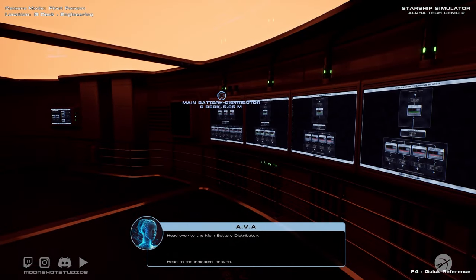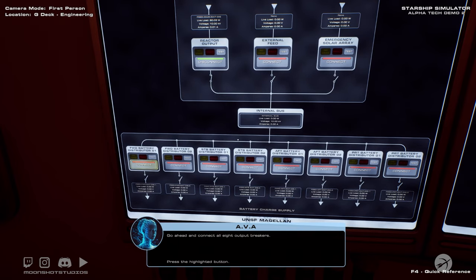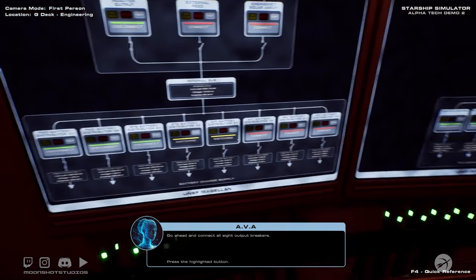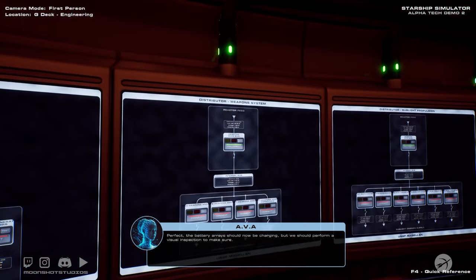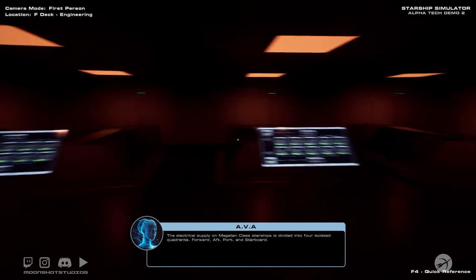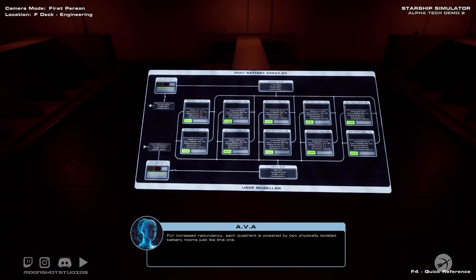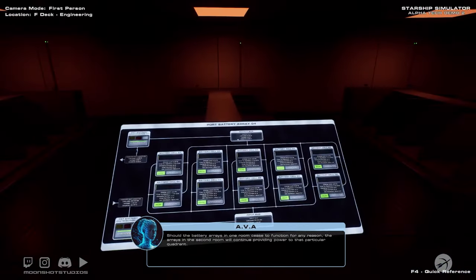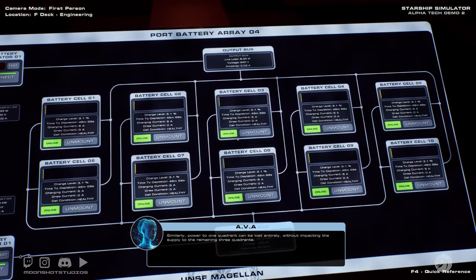Head over to the main battery distributor. This device takes the high-voltage reactor feed and distributes it to each of the eight battery rooms on F deck. Go ahead and connect all eight output breakers. The battery arrays should now be charging, but we should perform a visual inspection to make sure. Follow the waypoints on your HUD to Port Battery Room 1. The electrical supply on Magellan-class starships is divided into four isolated quadrants — forward, aft, port, and starboard. For increased redundancy, each quadrant is powered by two physically isolated battery rooms. Should the battery arrays in one room cease to function, the arrays in the second room will continue providing power to that quadrant. Similarly, power to one quadrant can be lost entirely without impacting the supply to the remaining three quadrants.